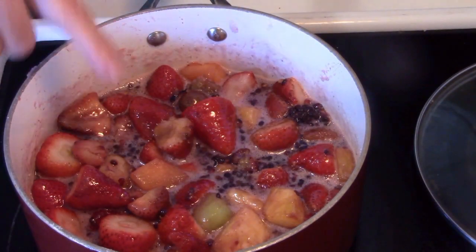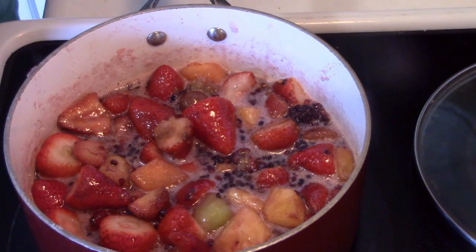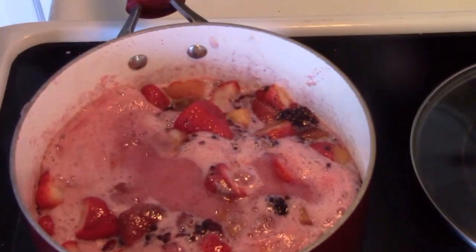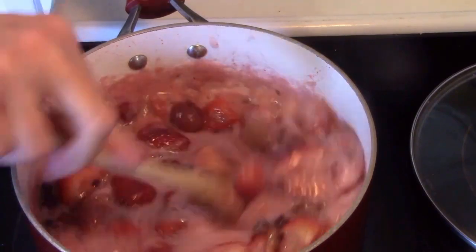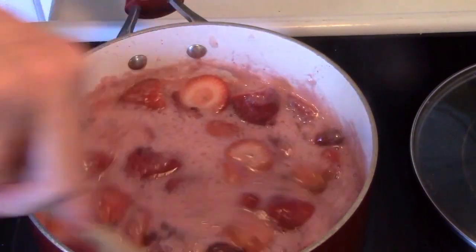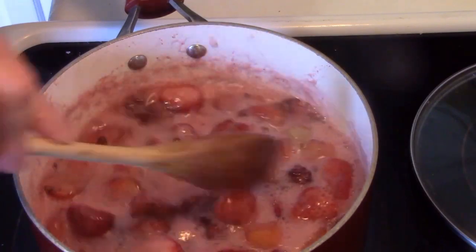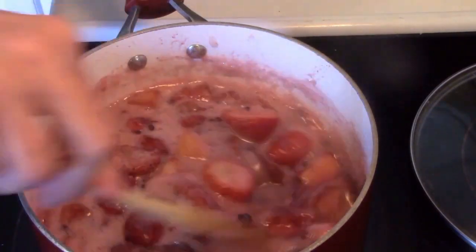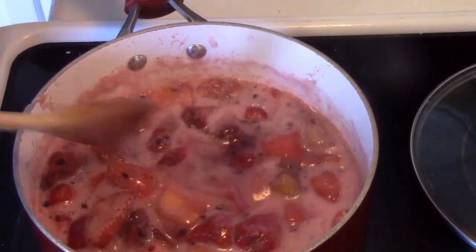Now remember, these aren't preserved. They're going to be in a jar in the refrigerator — you have to keep them in the refrigerator so they don't spoil. You can see that the liquid has come up a lot more, the sugar is melting, and it's starting to become more syrupy. That foam you see on the top — well, that happens. Don't worry about it; you don't have to take it off. It will disappear.